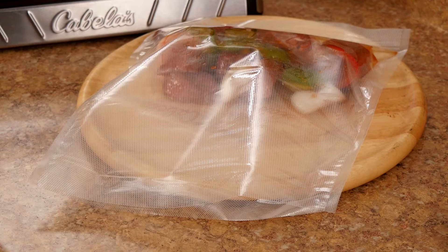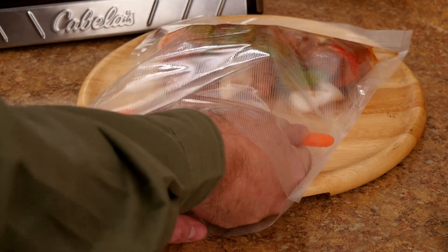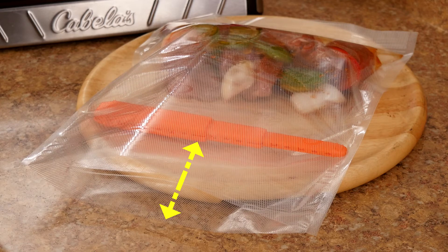Just place the food you want to seal into the vacuum bag and insert the liquid blocker flat inside the bag, above the food, and expand the blocker edge to edge. You should also allow an extra three inches above the blocker so the bag can be easily placed into the sealing chamber.